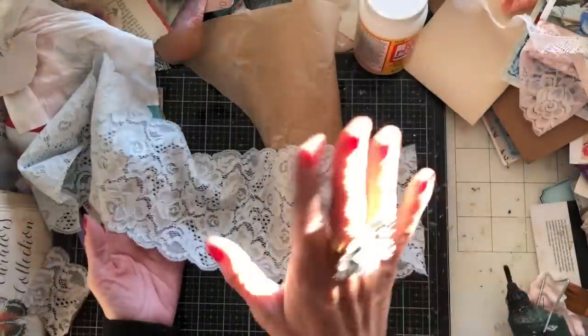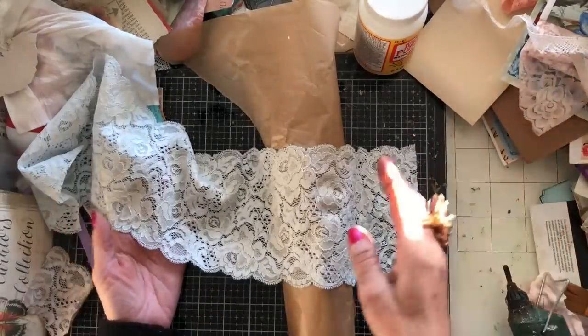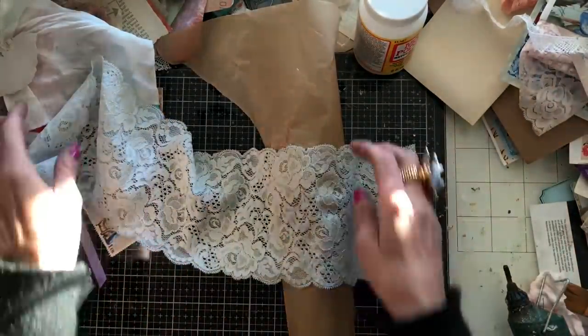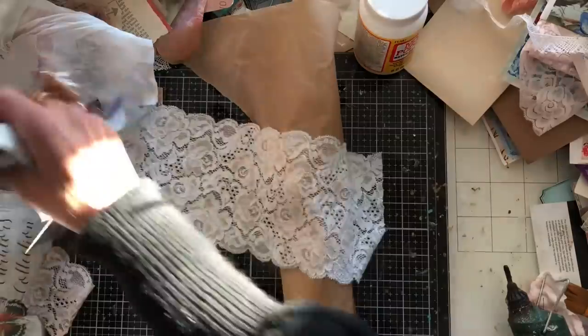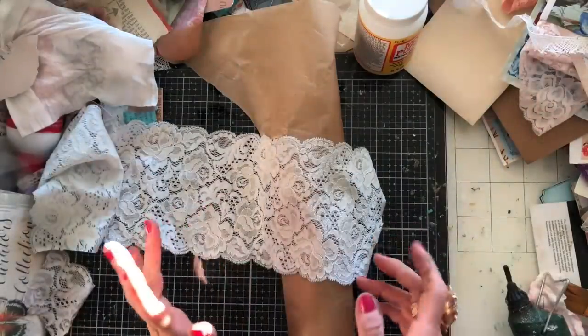I do apologise that the sun is glaring through. Hopefully it's going to have moved around within the next few minutes and then won't be causing a problem. So what I thought we could do today is just make some lace envelopes, with a slight kind of difference.